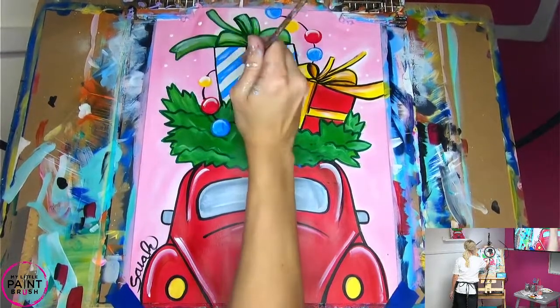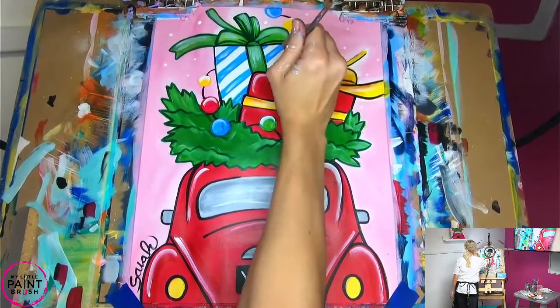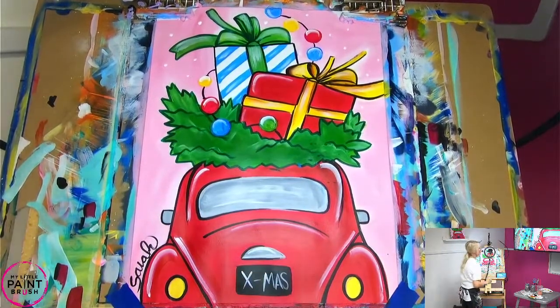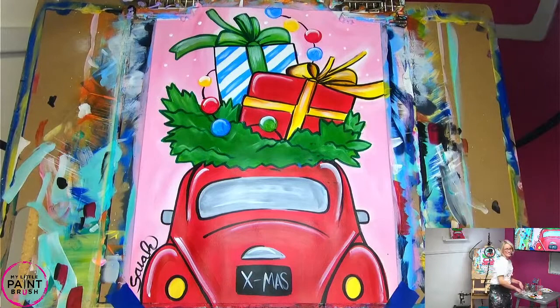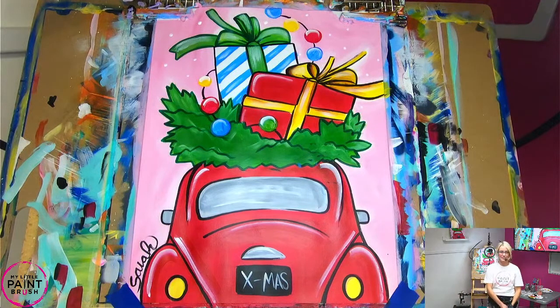I'm going to put some white highlights in my blue if you want to. All right, you guys — you did awesome. Thanks for painting with me. If you're still working on it, keep going — I'm going to walk around and help you with whatever you need. But before you leave, make sure you grab your jackets, water bottles, anything else that you need.